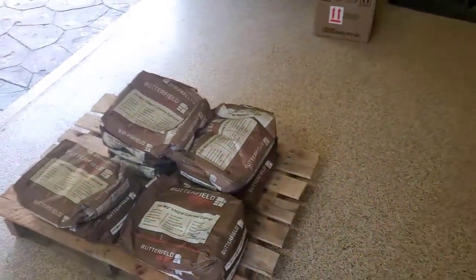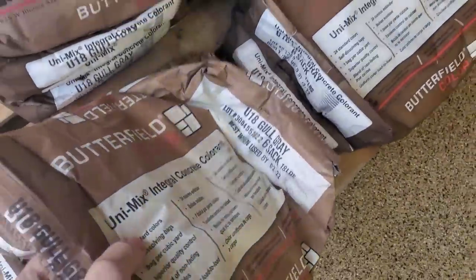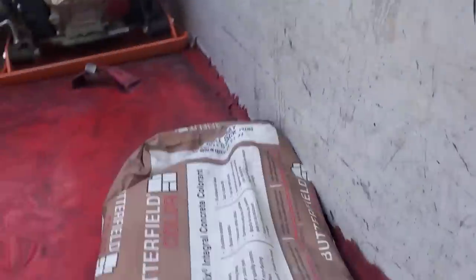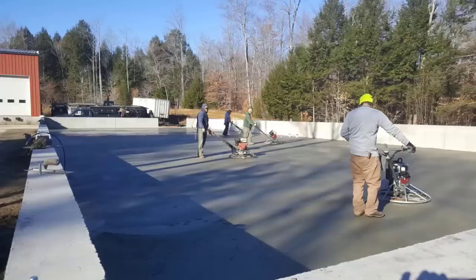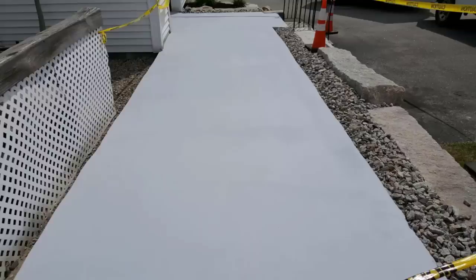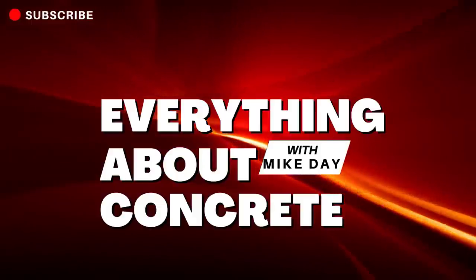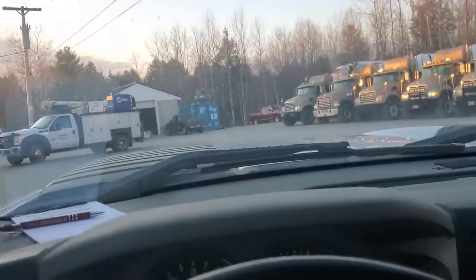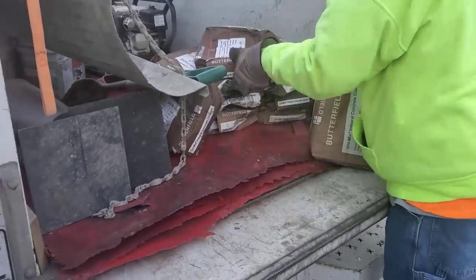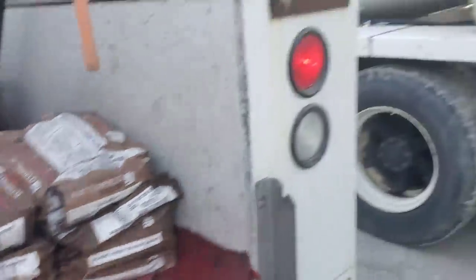It's 6 a.m. and we're going to the concrete plant to add the color. We're dropping the color off and they'll put it in the truck first, then batch the concrete in after — that way it all gets mixed in really good.